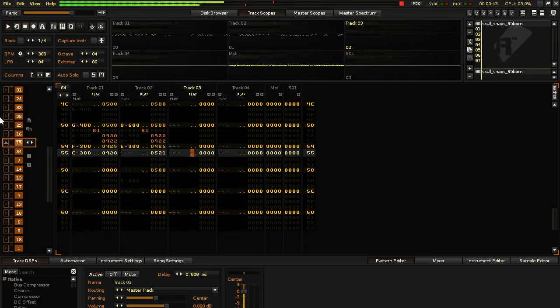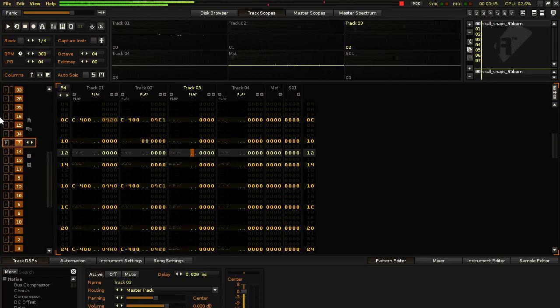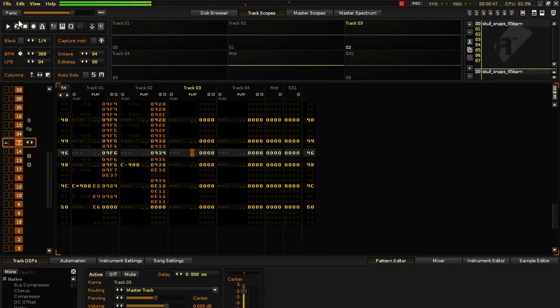So that is the cut up of Skullsnaps in Renoise version 2.1.0.